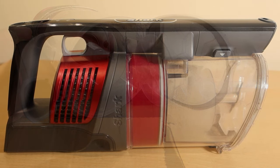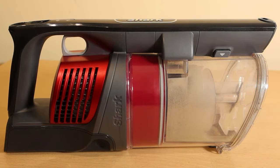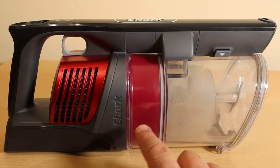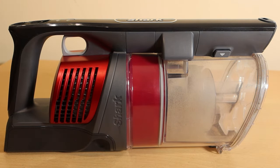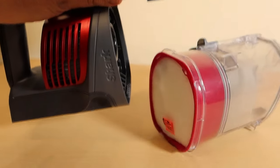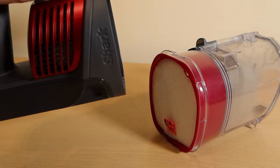The next couple of filters are inside the machine and they protect the motor. In order to access them, we need to undock the battery and the motor from the cylinder altogether — you do that by pushing this button here, and you can see it falls away very easily.